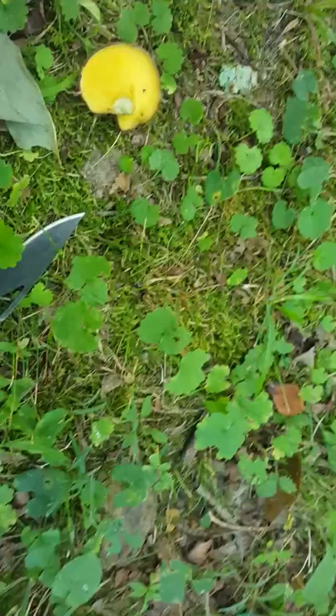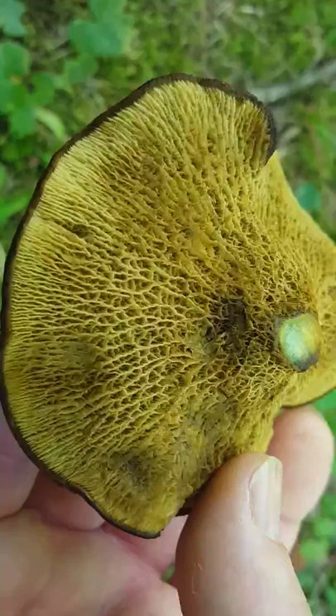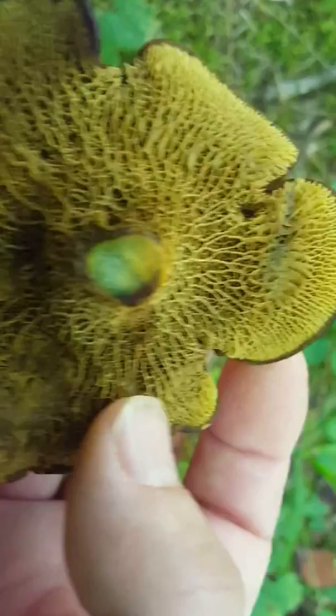They don't usually turn real dark blue. Oh yeah, here's one — they'll just slightly turn blue. And they'll start bruising too. You can see where I've handled this — there are fingerprints. But the web structure of the gills is really, really neat.